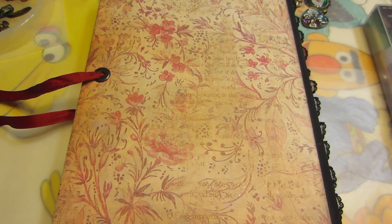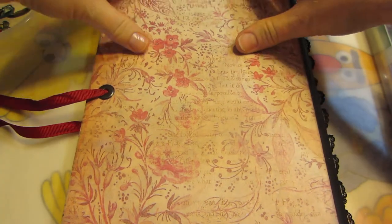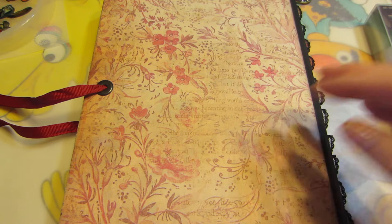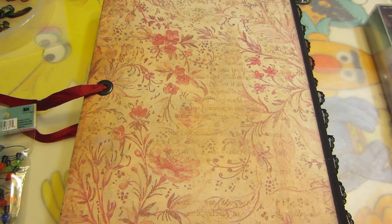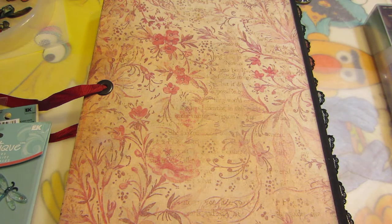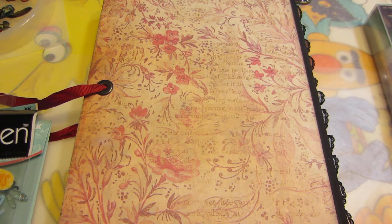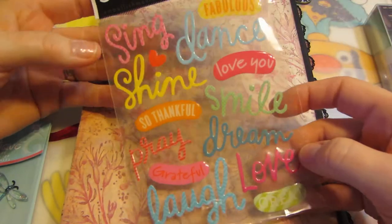Hello, it's Sarah and I have a haul for you this morning. I'm still playing with resin, so I had to go out and collect a few things to play with. I've been very inspired watching your videos — thank you so much — and I got some cool stickers.